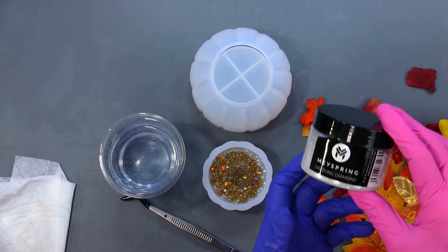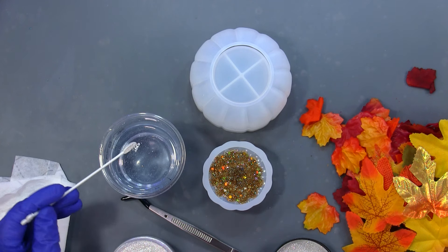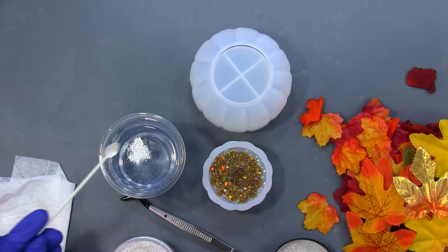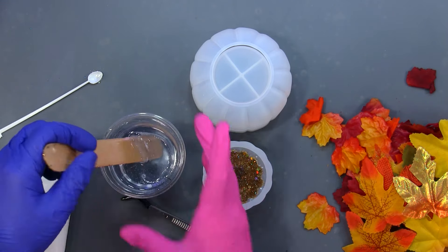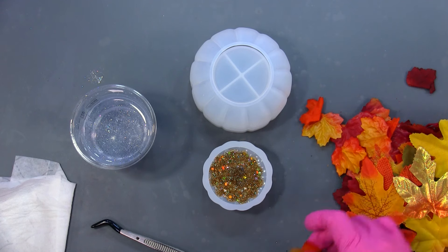I'm going to put some of the Meyspring Dazzling Diamond in there — not much. I just want a little bit of sparkle. I was going to put in some fall glitters or mica powders, but I think this is going to add enough color. Let me get my stick back out — these leaves all stuck to the stick.